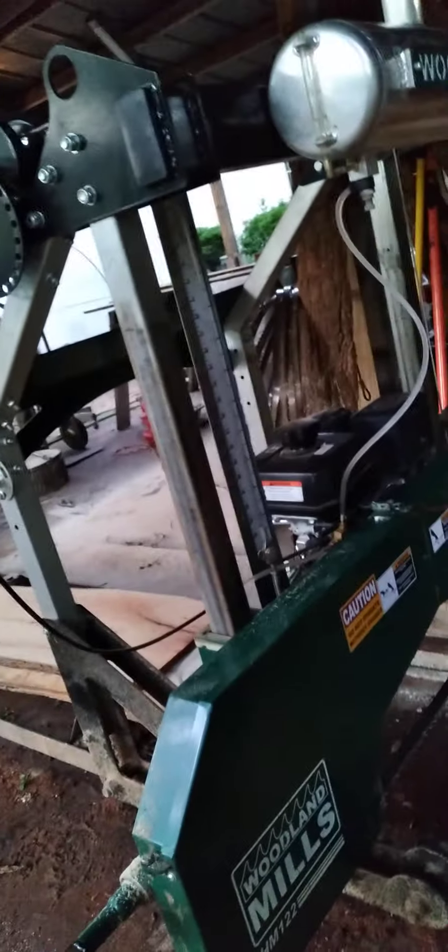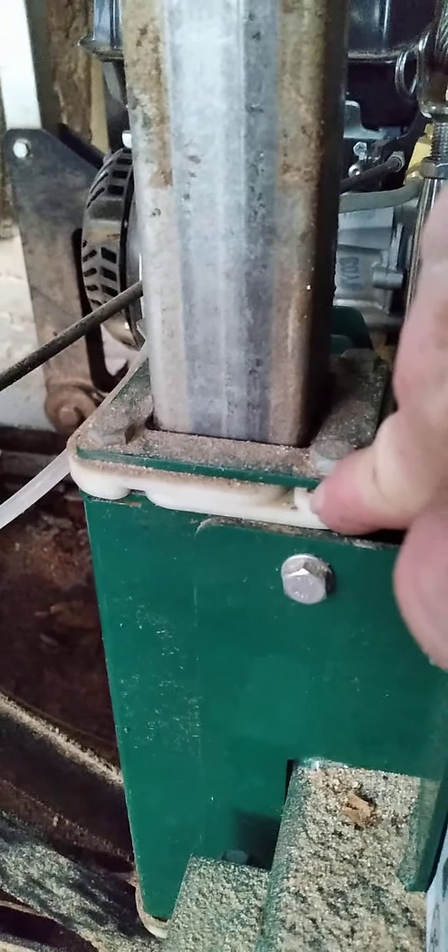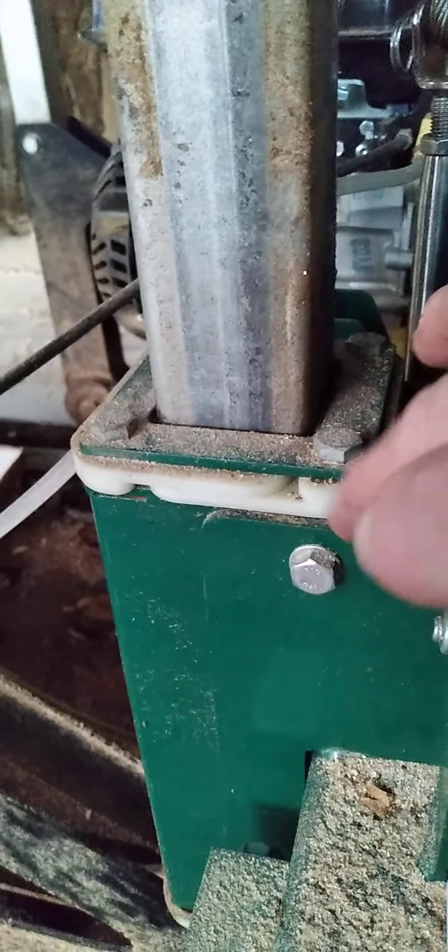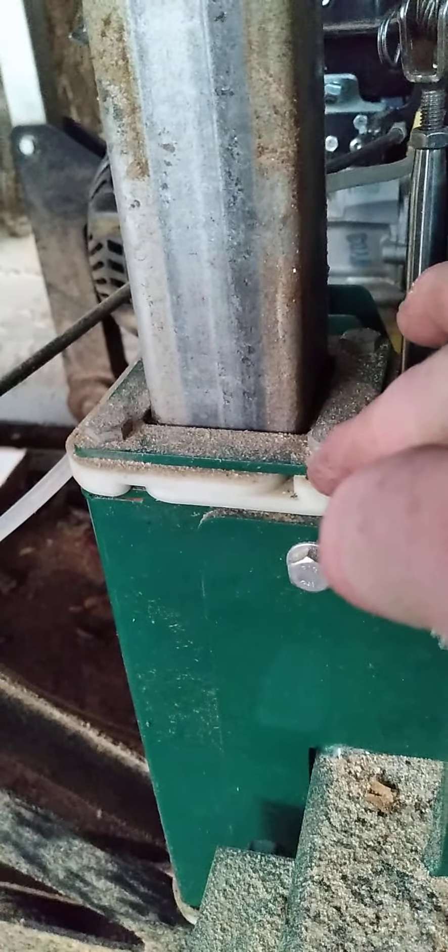You can see the extra bit of threads right there — I probably could have used about an inch or inch and a quarter of it. Go up as high as you can, that way you can fit a stiff rake underneath these members and rake out the pecan bark and whatever gets underneath there. You're going to want to do that for sure.